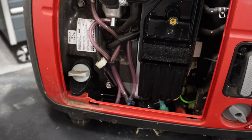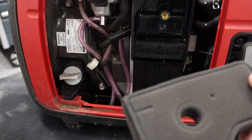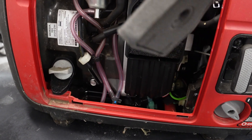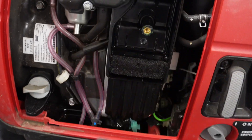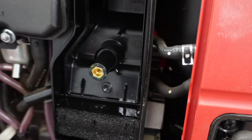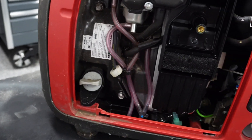All right, popped a couple of the covers off. He said it was really low hours, and if this is the original air filter, look at it in there — it looks like brand new. Can't complain about that a bit.